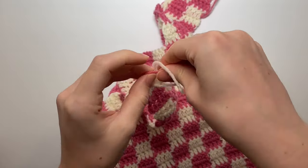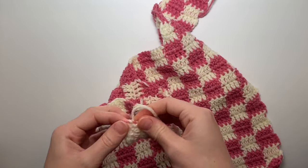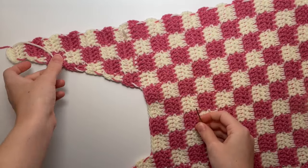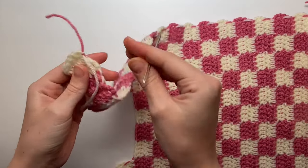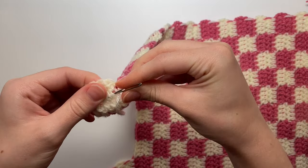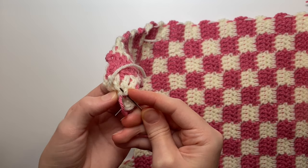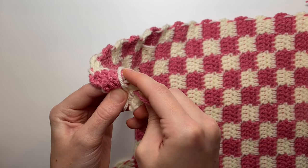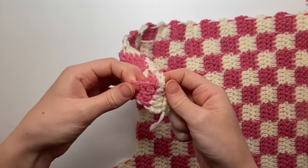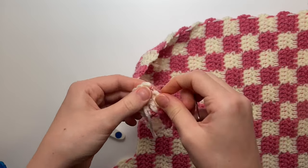For weaving in ends, tie the two ends together not too tight — you don't want to pull the fabric down — just tie twice. Take your darning needle, thread the yarn through it, and on the bad side of your work weave the needle through random stitches and pull the yarn through. Find more random stitches to secure the end so there's no chance of unraveling, then cut the excess. Do the same with all other ends around the bag.